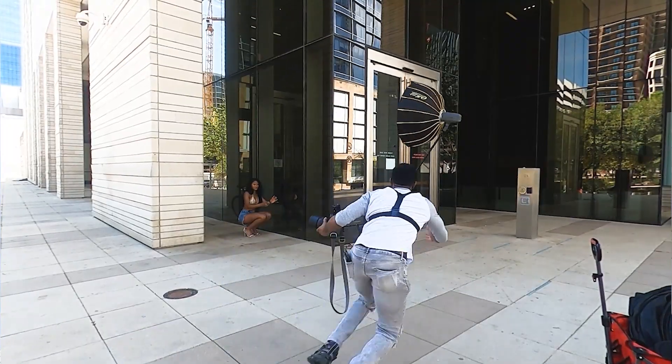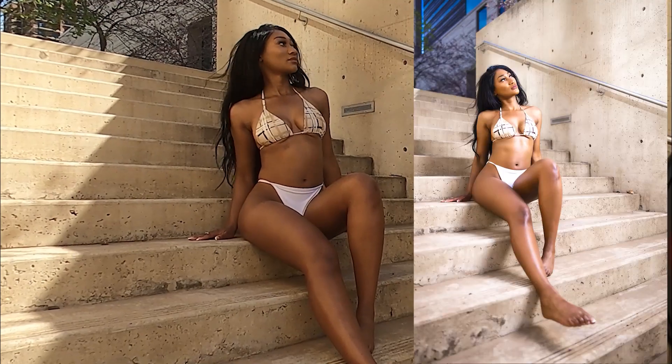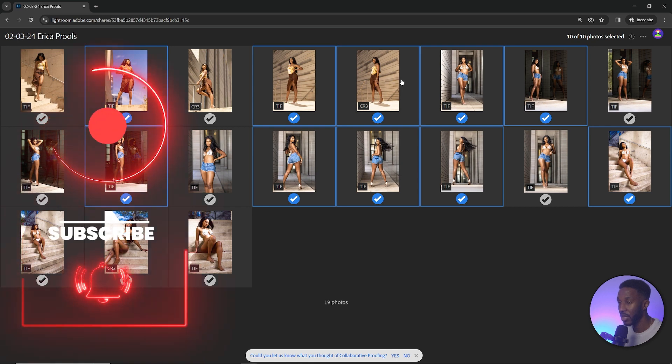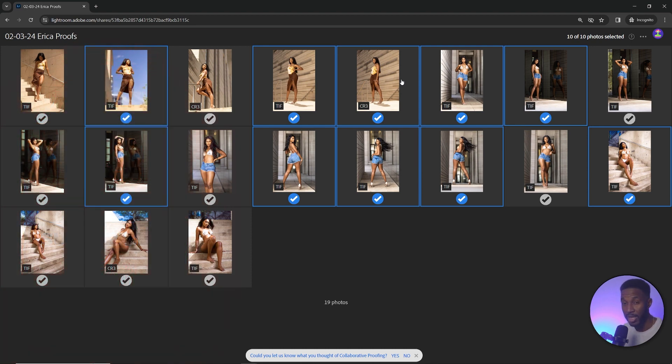By the way, if you want to see the photo shoot I did here, I've got a video that showcases the behind-the-scenes — I'll link that down in the description. Once they've selected all their images, just let them know: once you've picked the photos, send me a quick note — email, text, whatever — because Lightroom apparently doesn't have a way for you to see the selections directly. Have them send you a quick notification when they're done.